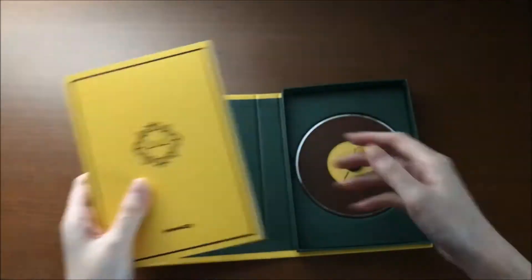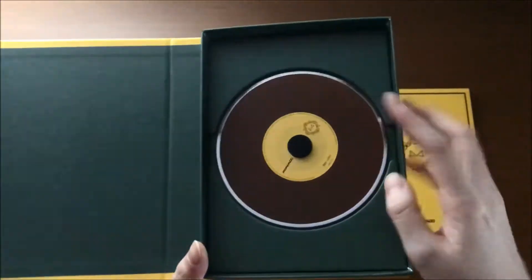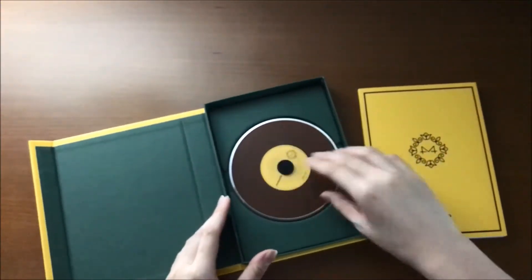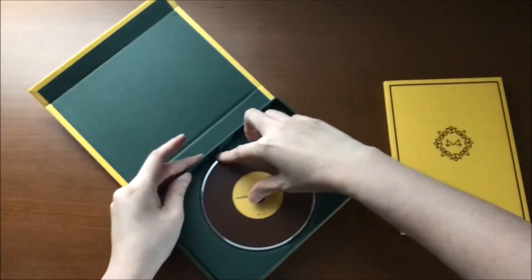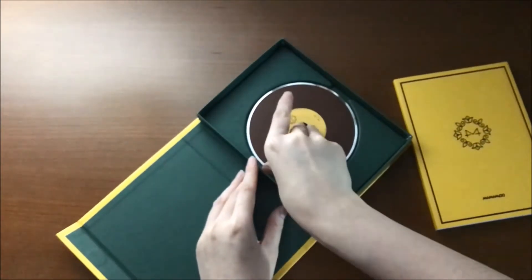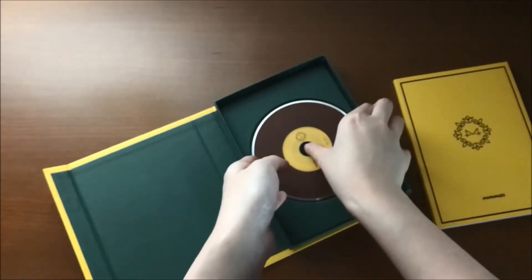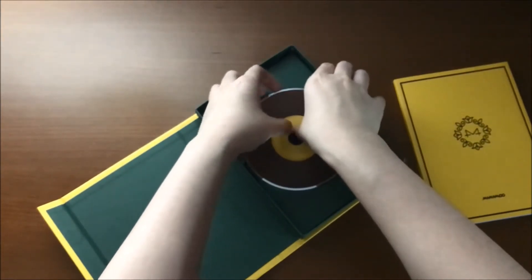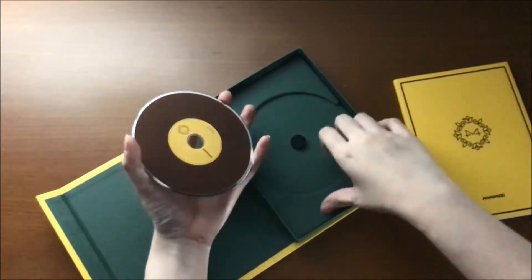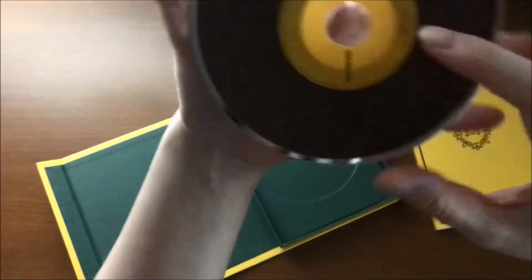Okay, here I got the photo book and the CD. Can you see it? This is the CD. How do I get this out? This should go down here, not on the side. Okay, so this is the CD — it's nice.